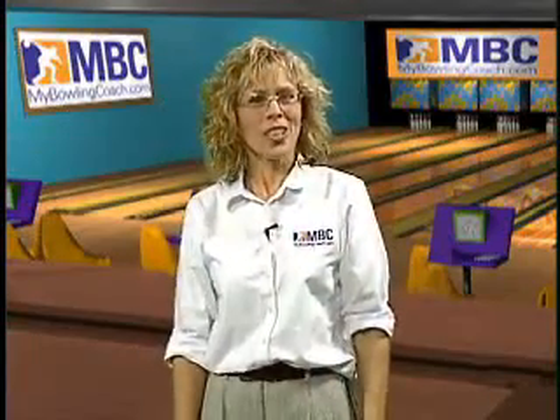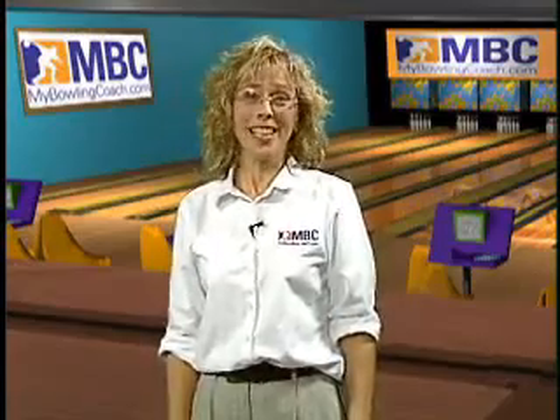I'd like you to sit back and enjoy as our two great champions, Deandra Asbeti and Bill Hoffman, demonstrate. And remember, visit your local USBC certified coach for a lesson this week.